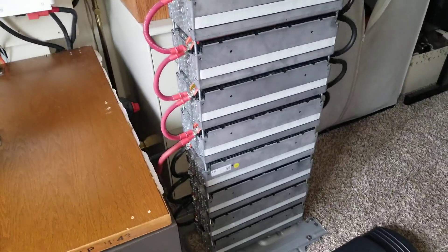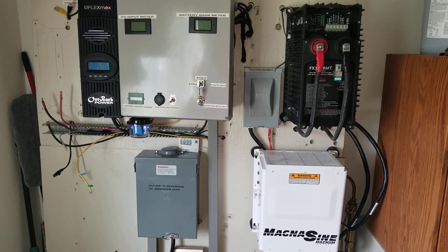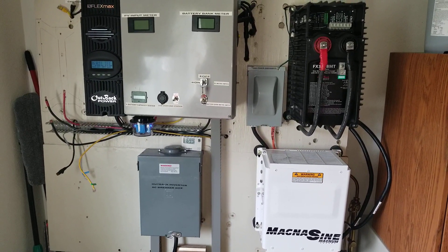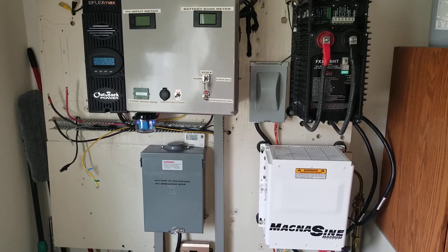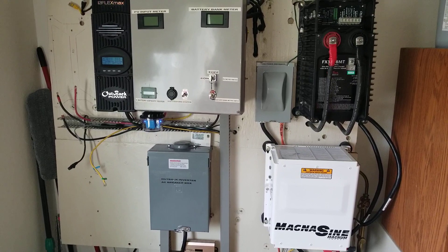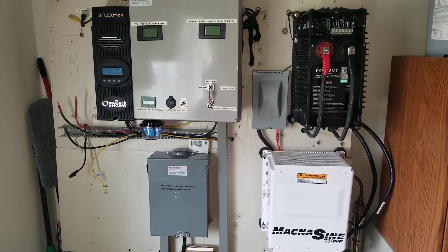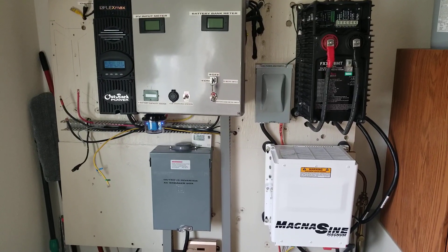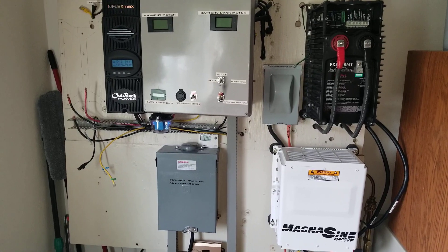The inverters are off but the charge controller — I let it just keep charging the batteries. I want to keep my batteries going. You can see the lightning arrester is still on, so I'm gonna be shifting things around here to see what I'm gonna get from this, and I will let you know how everything turns out.